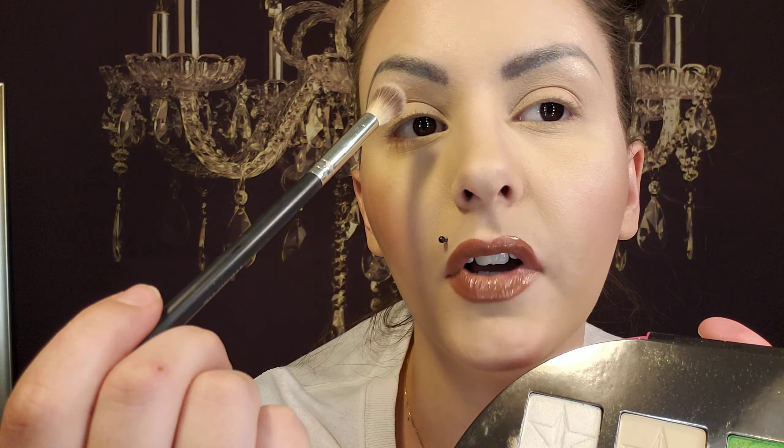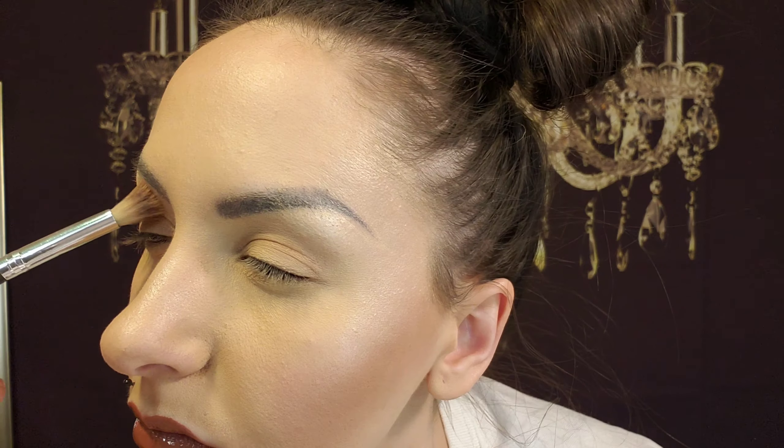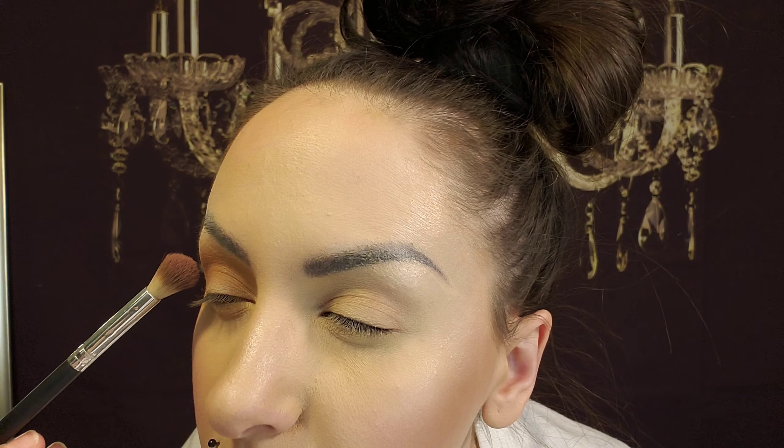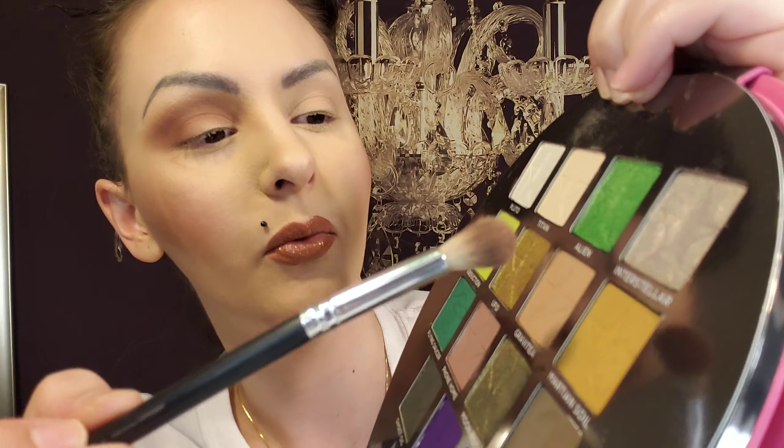I hope you like it. The first color I'm going to take is Titan — it's this bone color — on a morphe brush. Then I'm going to take Gravity as my transition color. I have some weird lines here; I've been wearing this makeup for a while. Next I'm going to take Phone Home and put that more on the outer corner and deepen the crease. Going to go in with Martian Soil.